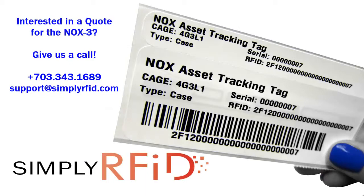If you're interested in the Nox 3 for your particular application, give us a call and we'll be happy to set you up with a quote.